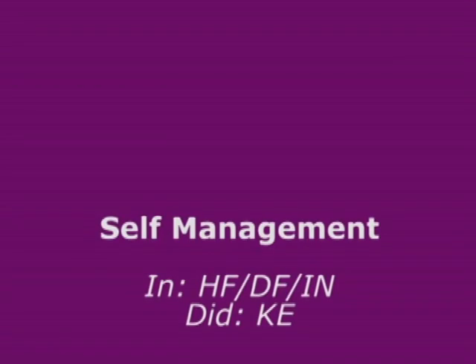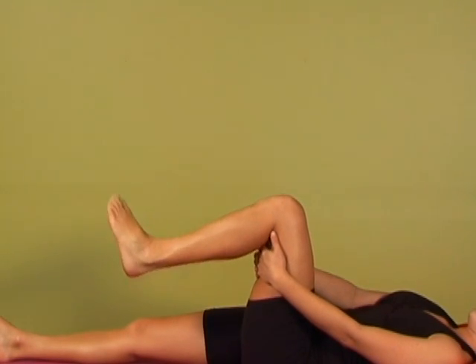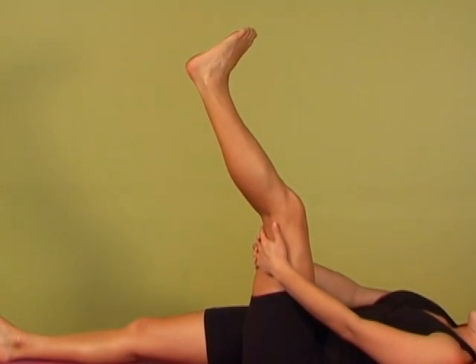Self-management: in hip flexion, dorsiflexion, inversion, I'm going to encourage Claire to do a knee extension — a simple and easy way to mobilise the sural nerve.